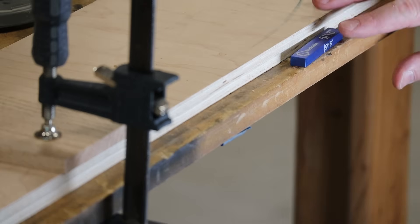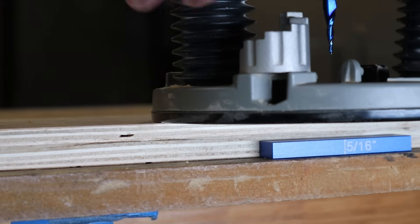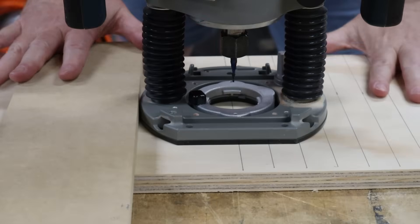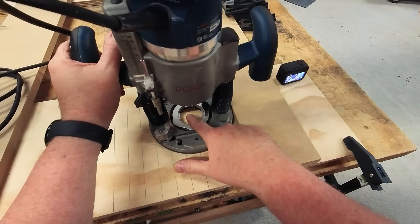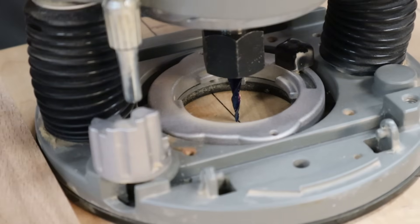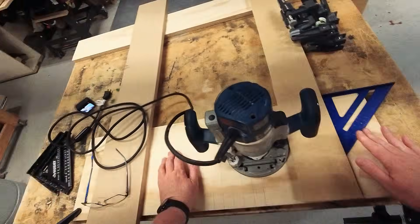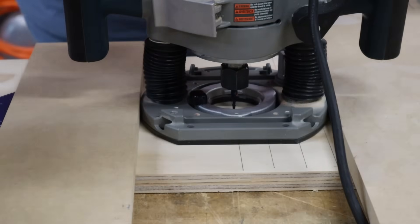It's probably a good idea to do this in multiple passes, so we're going to use a second setup block. Once again we just plunge down, then spin the little depth stop. Everything is set up — I've got my lines drawn, now I've got to get the router ready to go. The goal here is to get this really sharp bit right on that line.